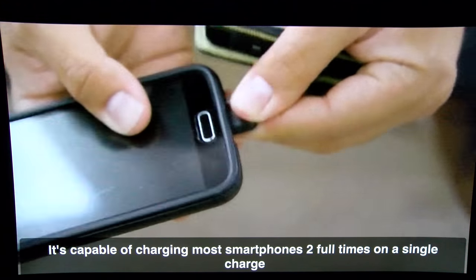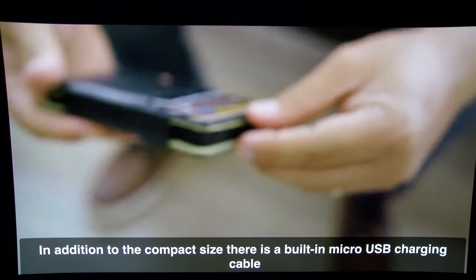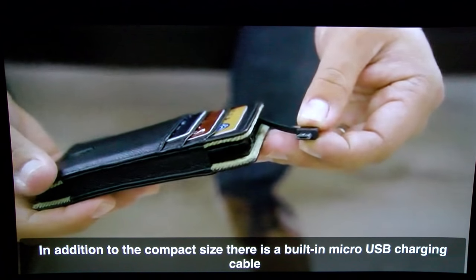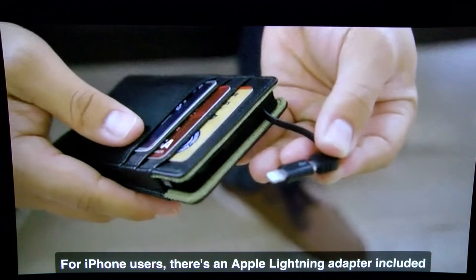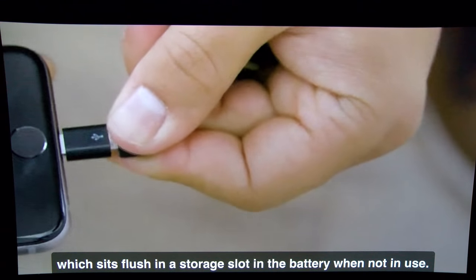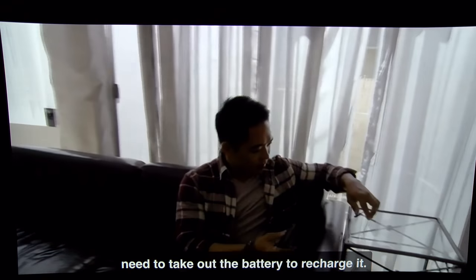It's capable of recharging most smartphones two full times on a single charge. In addition to the compact size, there's a built-in micro USB charging cable, so no need to remember to bring another cable. For iPhone users, an Apple Lightning adapter is included, which sits flush in a storage slot in the battery when not in use. Plus, the wallet design is super convenient — you don't even need to take out the battery to recharge it.